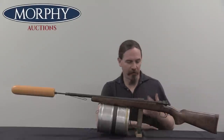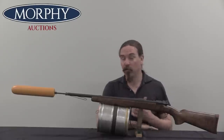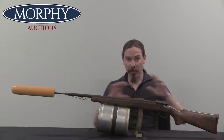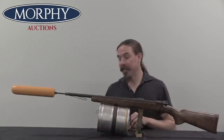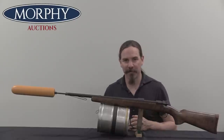You see line-throwers and harpoon guns around periodically, though not all that commonly. But what's really cool about this one is it still has the original case and all of the accoutrements, which is quite rare. Someone will really get a lot of enjoyment out of having this complete set. Hopefully you guys enjoyed the video — thanks for watching.